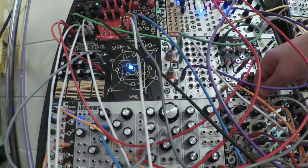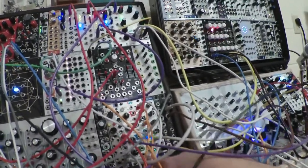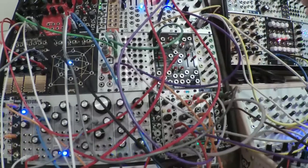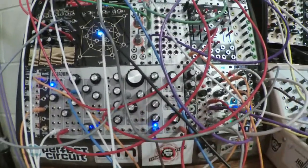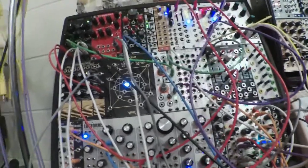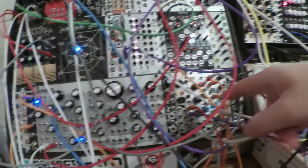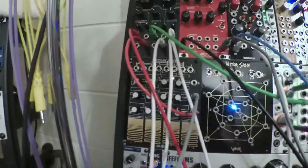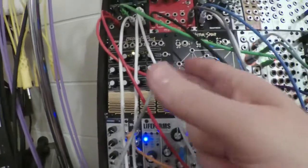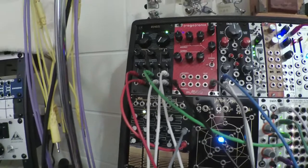I'm multiplying and dividing the clock a bunch of ways — multiplying it up times six, I think, to run Grids, which is controlling kick, hat, and triggering the envelope for the Lifeforms. Not using snare. One of these clocks is clocking Brains, and then a divided-by-five division is going into the direction input so the active stage bounces around — running forwards then backwards. One of these outputs is going into the volts-per-octave of Rings, and Rings will strum itself when it receives a pitch change.